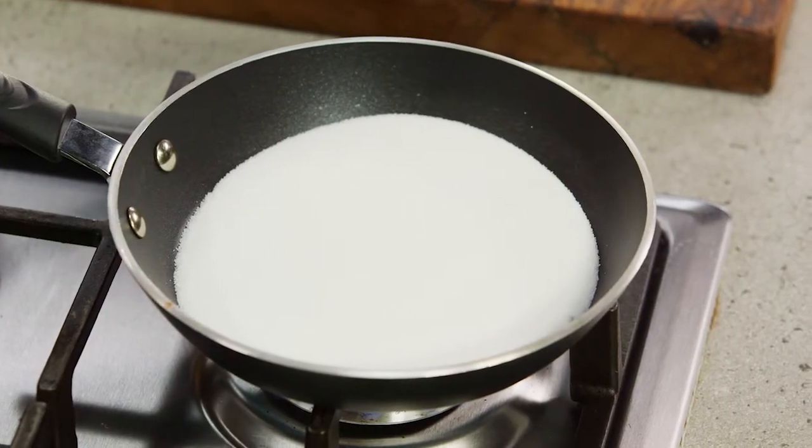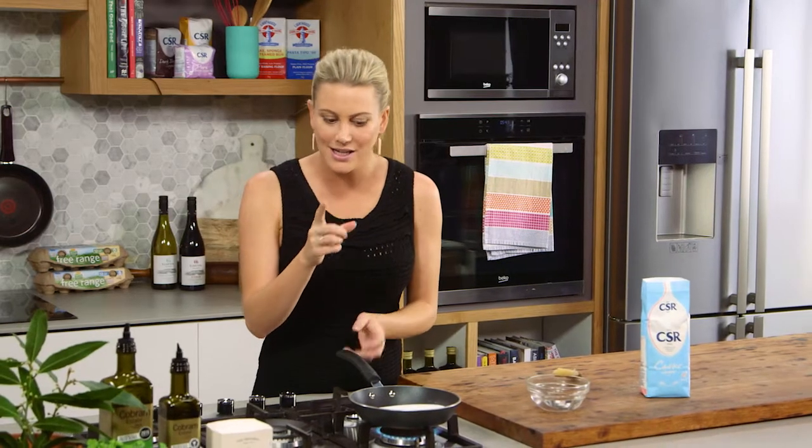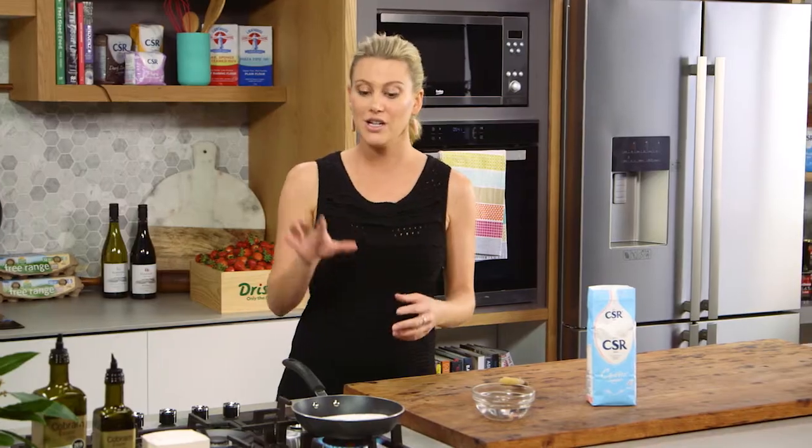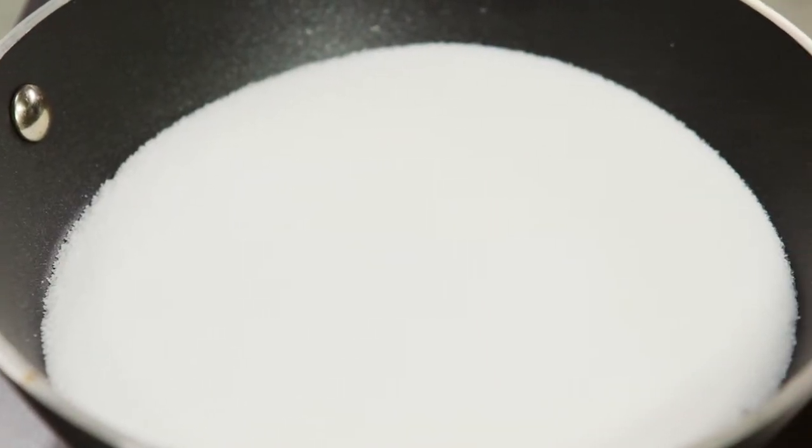Now keep a close eye on it — don't go and make a cup of tea. Watch it, because it can turn very easily. The temperature we're looking for is roughly around 160 degrees. If it gets to 180 and over, it's going to start to burn, so you can use a thermometer to control the sugar.